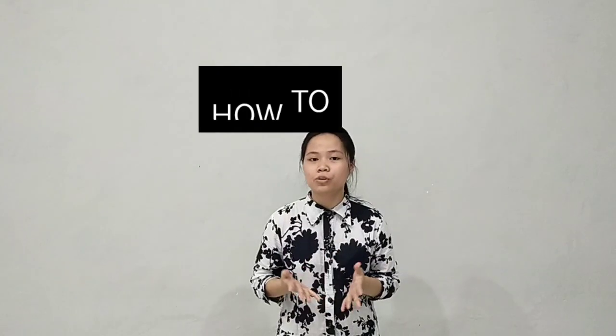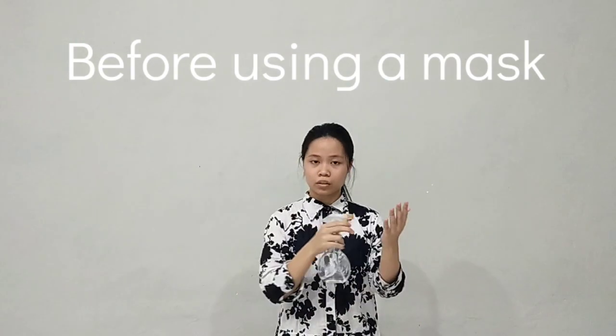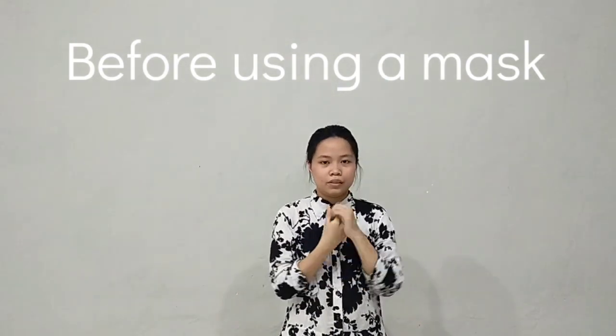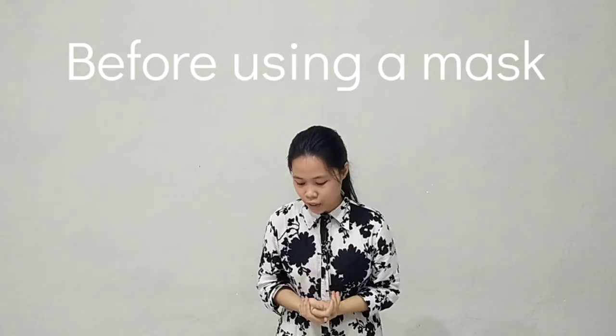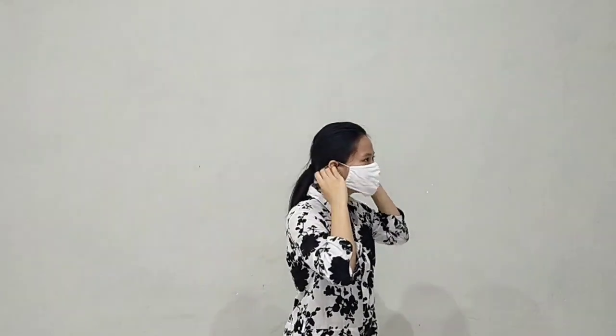After you know the types of masks and their effectiveness, I will discuss about how to use masks properly. So before you use a mask, you must make sure that your hands are clean. You can do it by washing your hands or using a hand sanitizer. And then you can grab your mask by its rubber straps, not by its front or its back. And then you just pull it a bit.